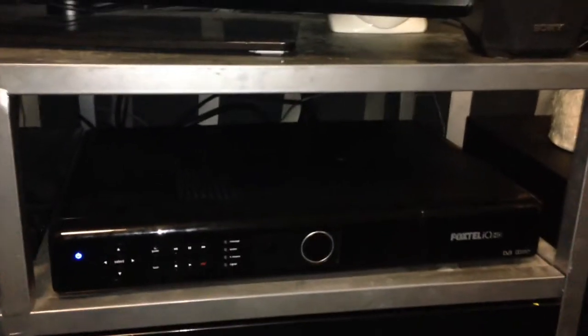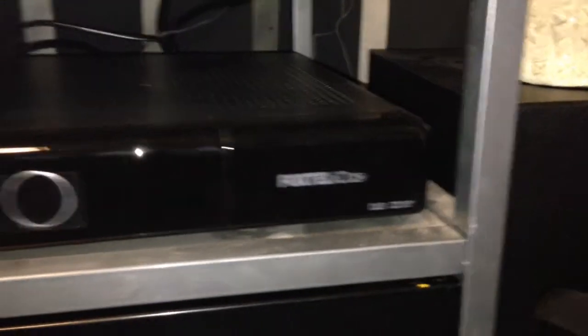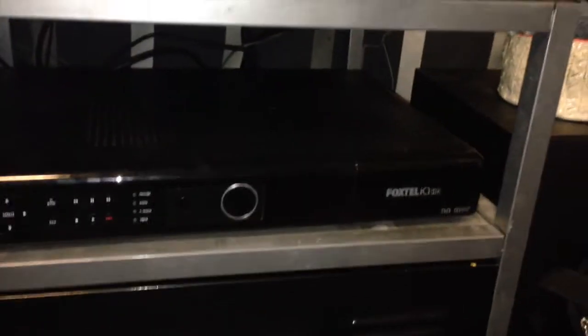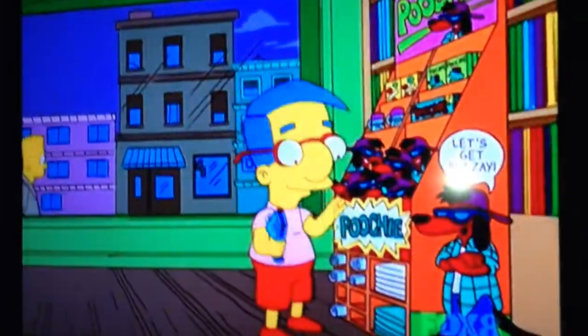I've also got a box here called Foxtel IQ2. For those in America, Foxtel is an Australian pay TV service — you get several channels, it can record, kind of like TiVo. That's pretty cool. I'm using it to watch The Simpsons right now.